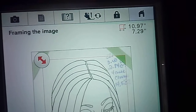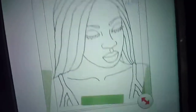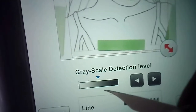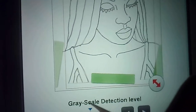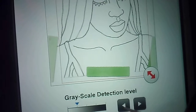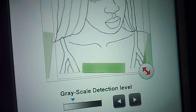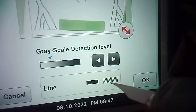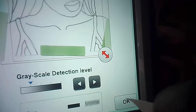Press OK. Now it shows a grayscale. For a really clear image like this I wouldn't need to adjust it further. This is also telling me whether my line will be a zigzag or a satin line. Press OK.